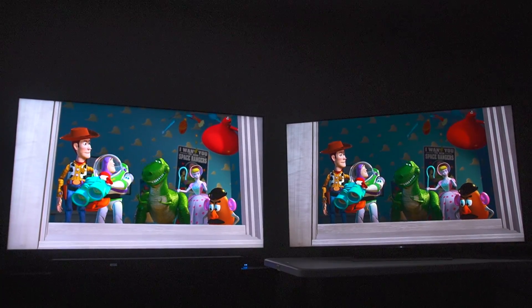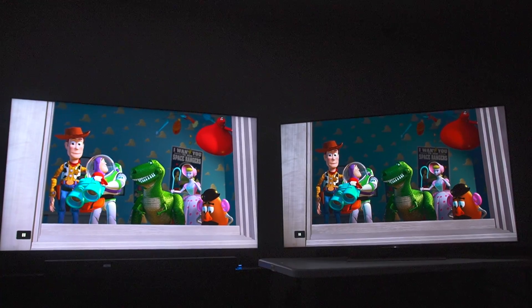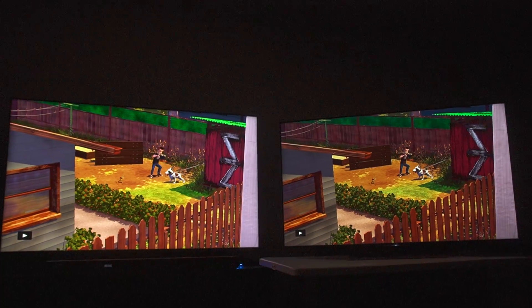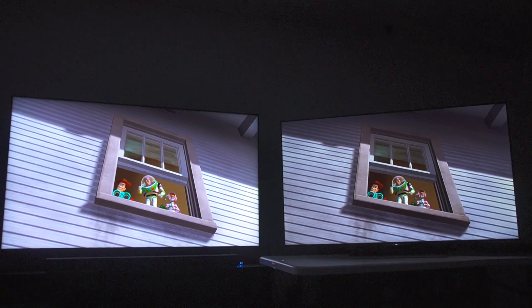The Sony looks like an OLED basically on steroids — right down to the way the motion is rendered — and the TCL looks like a TV from about 2016. Like it looks really old and dated.